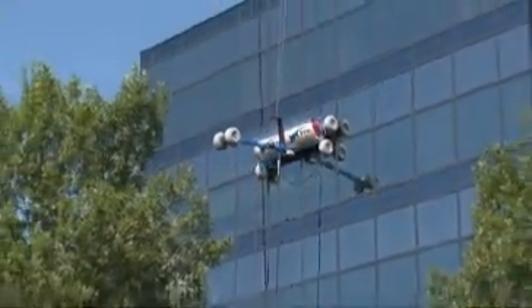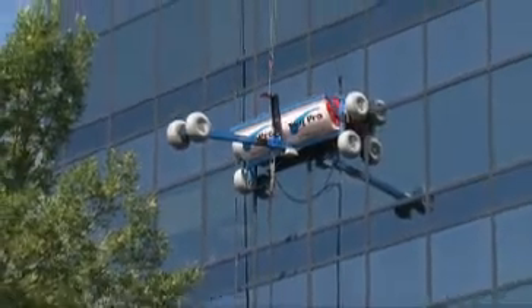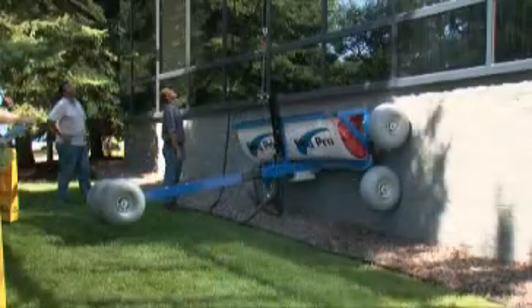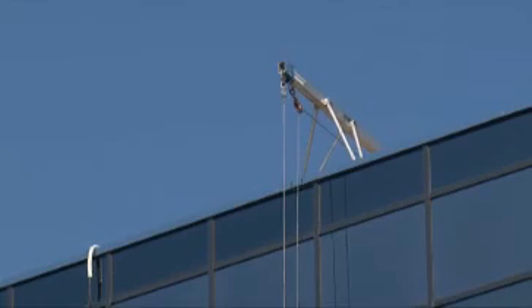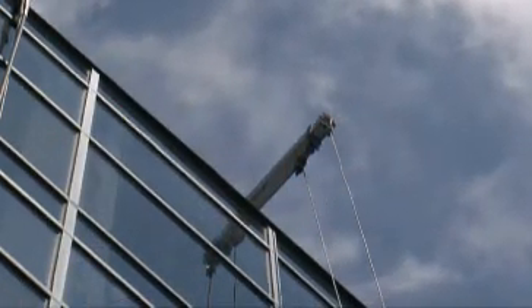SkyPro is not only safer than manual scaffold and chair window cleaning, but also easy to use. With the SkyPro unit directly below the window section to be cleaned, simply connect the steel tether cable to SkyPro and the rigging system on the building roof.